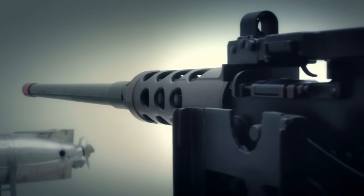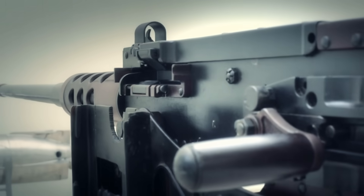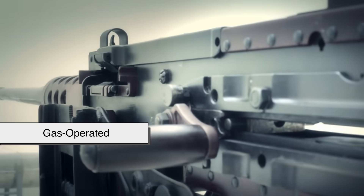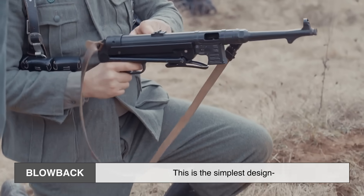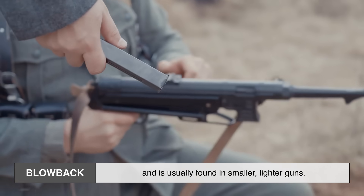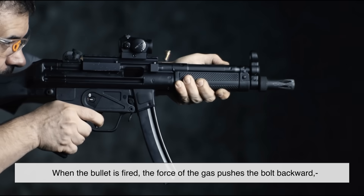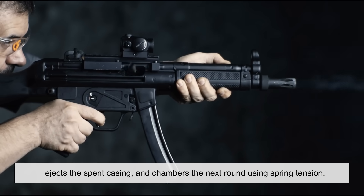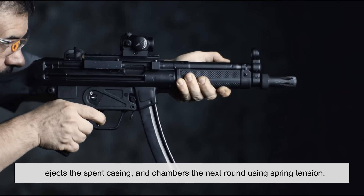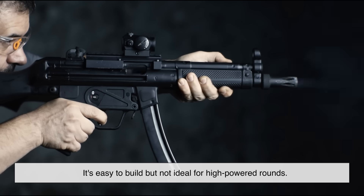Not all machine guns operate the same way. There are three main ways they handle this automatic cycle: blowback, gas-operated, and recoil-operated systems. The simplest design is blowback, usually found in smaller, lighter guns. When the bullet is fired, the force of the gas pushes the bolt backward, ejects the spent casing, and chambers the next round using spring tension. It's easy to build, but not ideal for high-powered rounds.